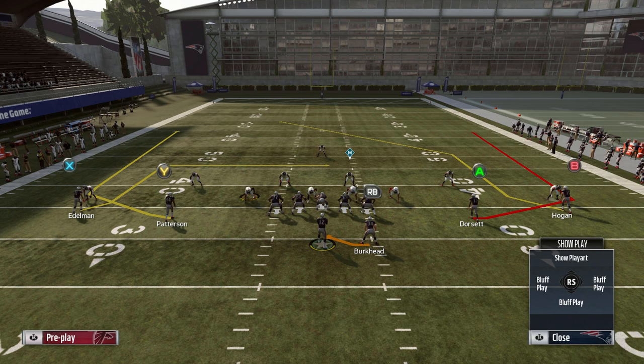Right here we're in a shotgun spread formation, and the concept I want to focus on is the one on the right with the wheel and the post. The one on the left is more of a Switch dig concept. There are a lot of different ways you can run Switch concepts — it's very popular in the Run and Shoot playbook. We're actually in the New England Patriots playbook. They have Switch concepts that are basically like Smash concepts, but this one is what we're going to focus on today. We're going to focus on the right side here with Hogan and Dorsett.